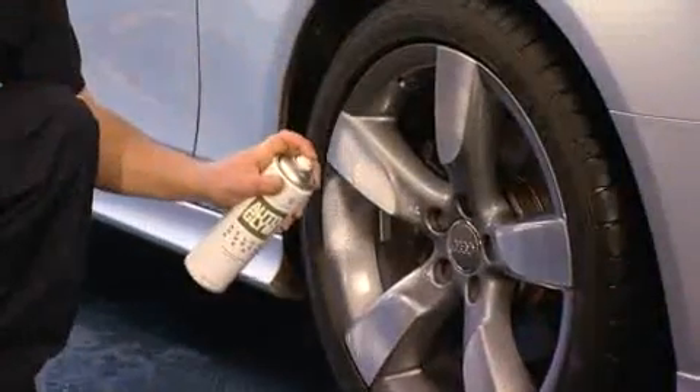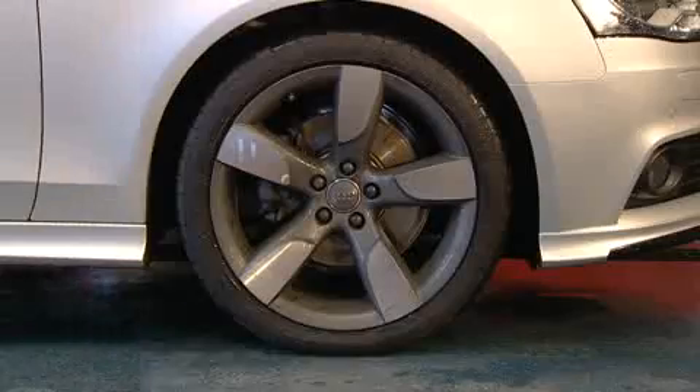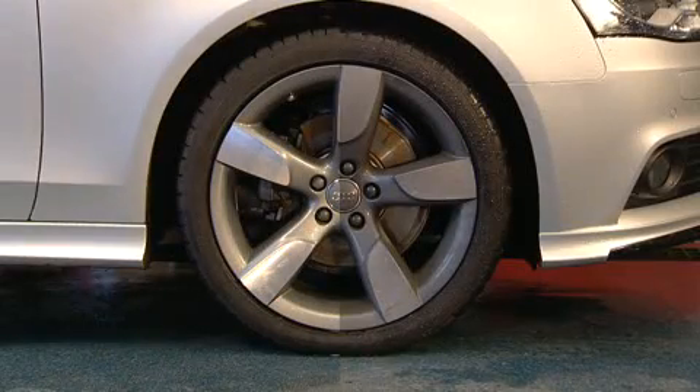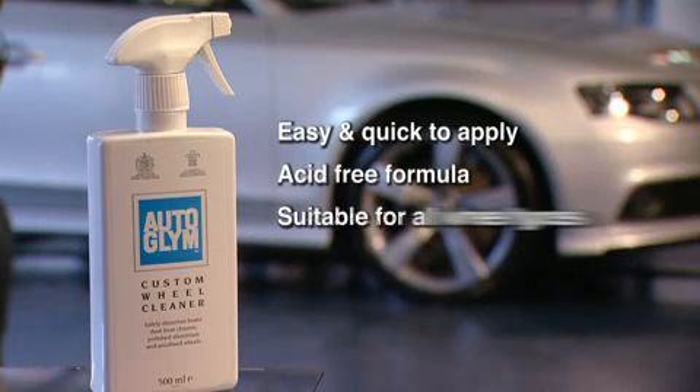For enhanced protection follow with Autoglim's Alloy Wheel Seal. Autoglim's Custom Wheel Cleaner — easy and quick to apply, an acid free formula that's safe to use and suitable for all wheel types.